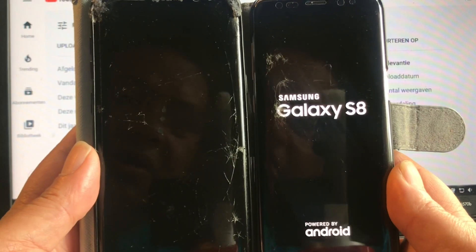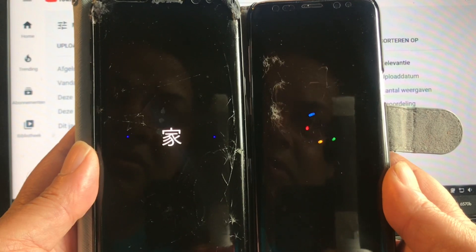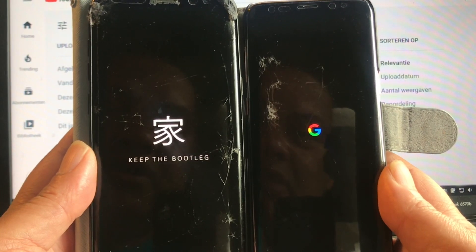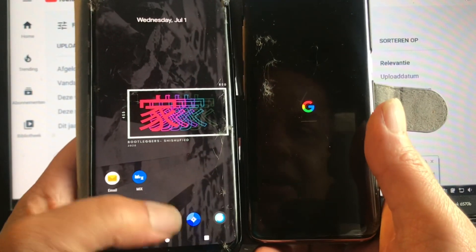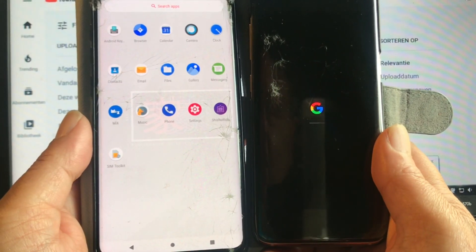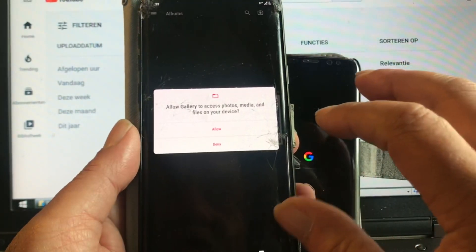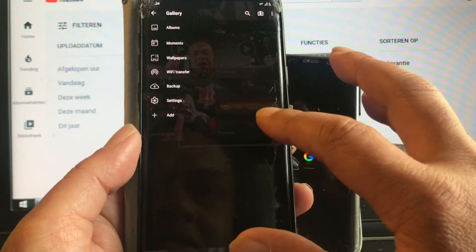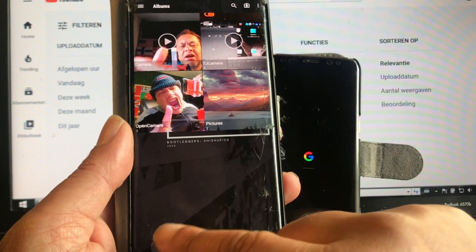There's a special boot animation — 'Keep the bootleg.' Let me check the gallery. Okay, I see something nicer.